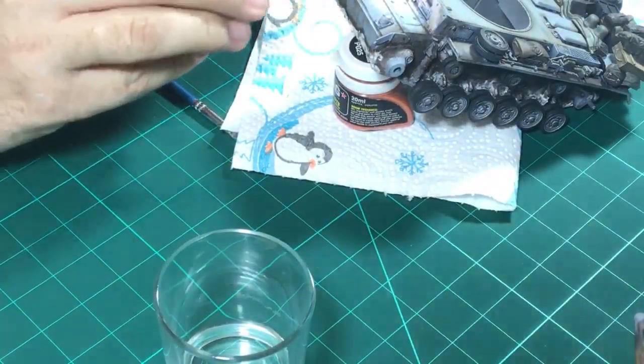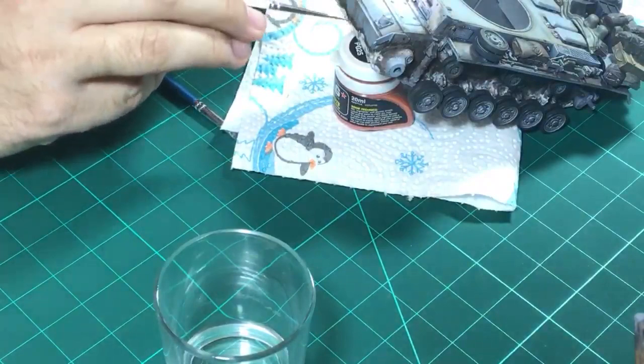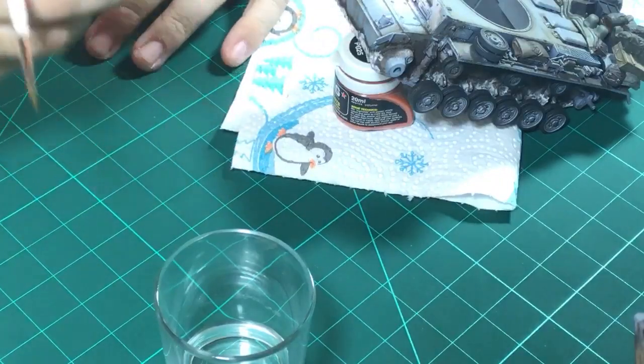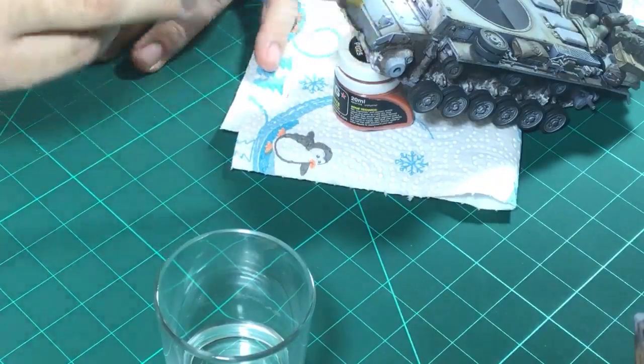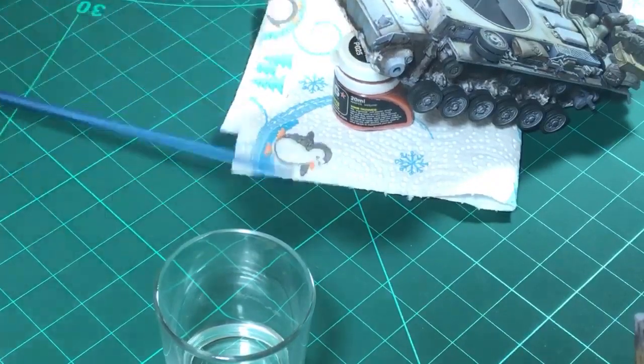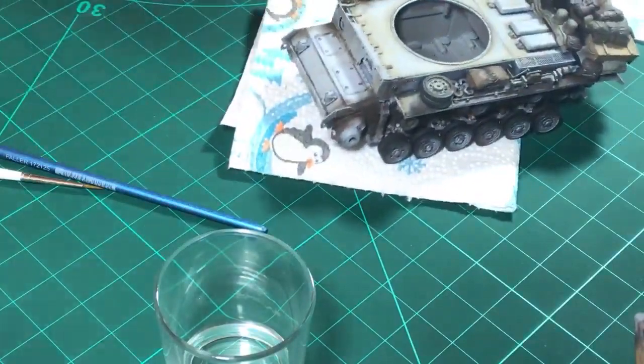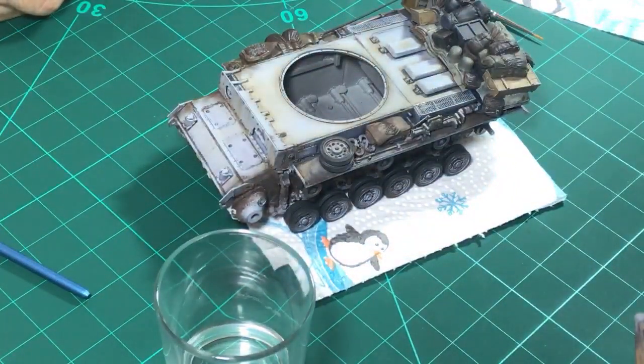It's too heavy - tone it down a little more with the moist brush. I really like this. Now that we've let this dry, I can take out the stunted rust pigment and then take out our dark mud and Russian Earth pigments.